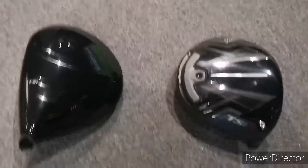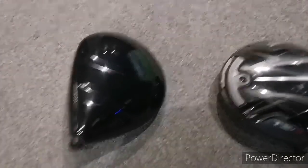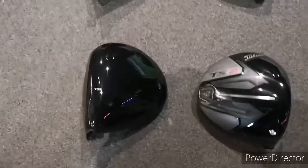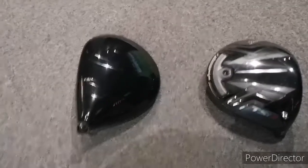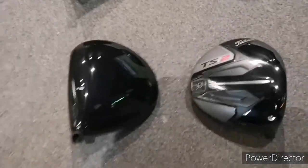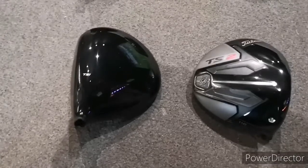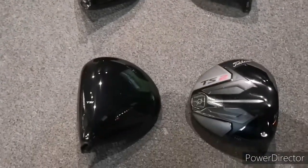That's our job — to dial in the driver for you. Looks are very important; you don't want to look down and hate what you see. These are beautiful pieces of aerospace metal. Will it work? Well, you're different from everybody else. That's a quick look at them — does it float your boat? Come and see us and we'll assist you in every way possible.